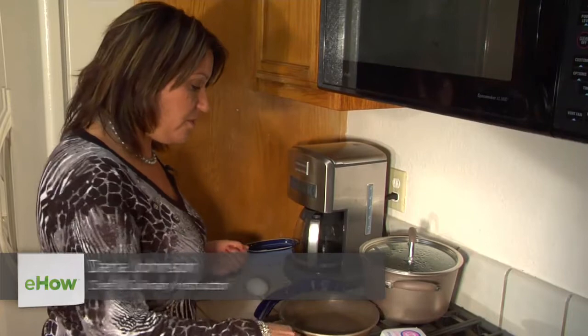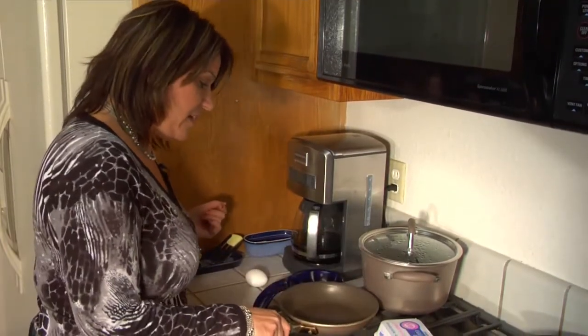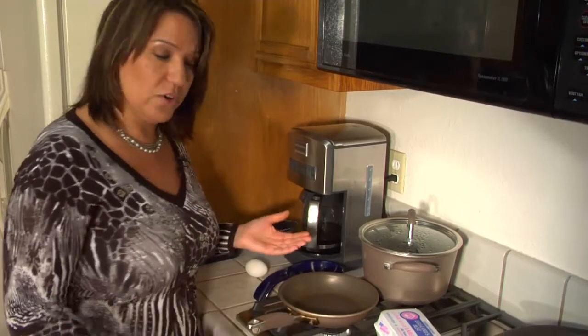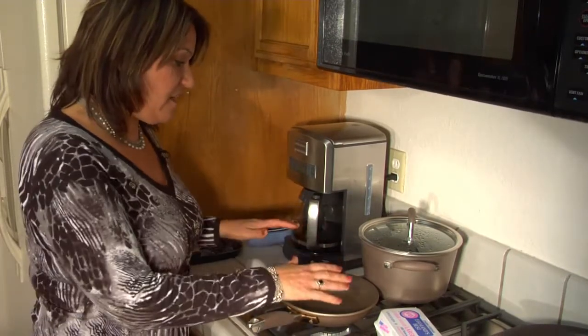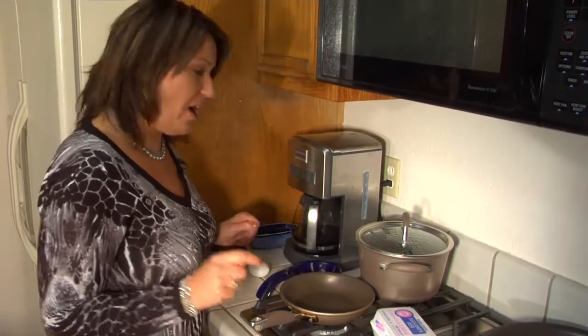Hi, my name is Dana Johnson and I'd like to welcome you to nonstick egg cooking. Whether you're using a nonstick pan or not — this one is — even if it wasn't, if you just heat up your pan first you need to get it nice and hot, but once you can see the little smoke coming from it, you know it's too hot.